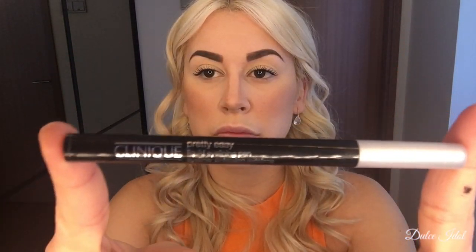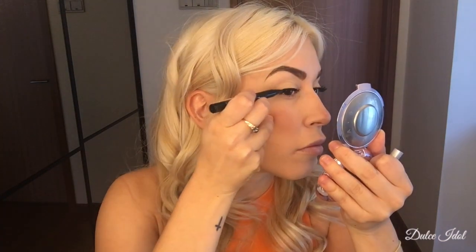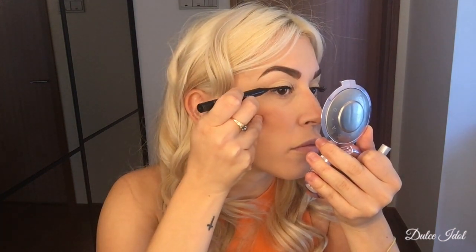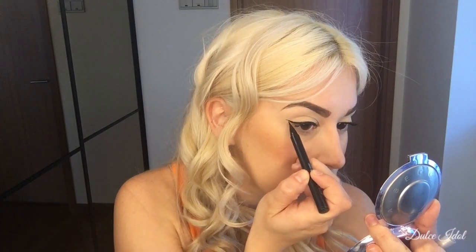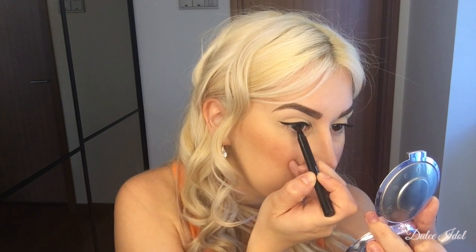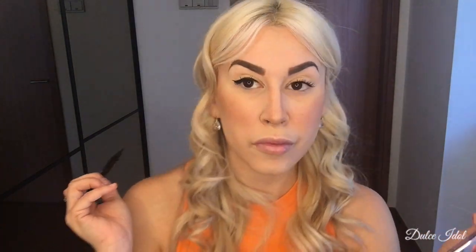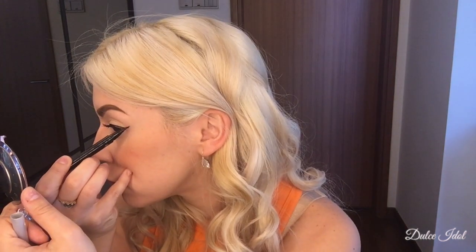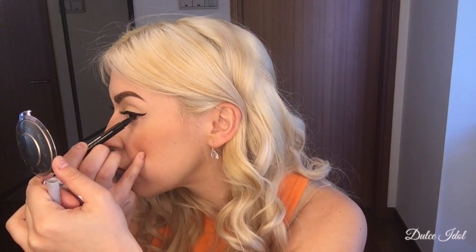Now it's time for the liquid eyeliner — it's actually very easy. Like I said at the beginning, I put it on after my mascara. It just saves you time and your lines are thinner, making it a lot harder to mess up. I'm going to do the top of my eyes, then work on my wing. What I love about this eyeliner is that it is so easy to put on and so easy to take off.